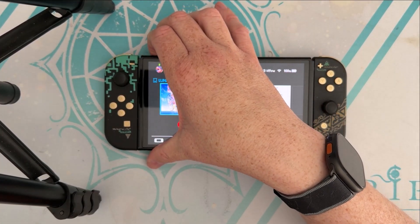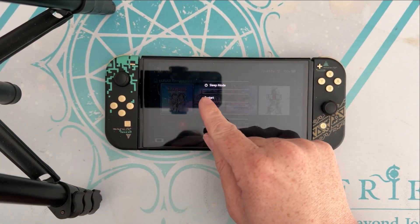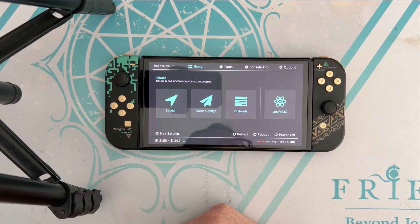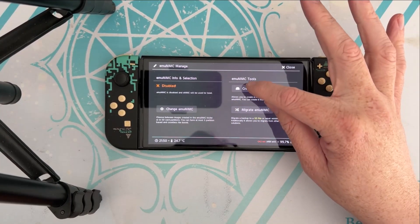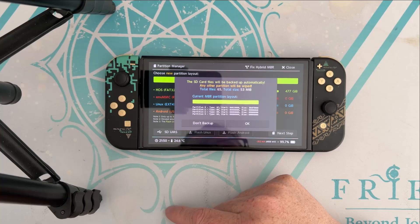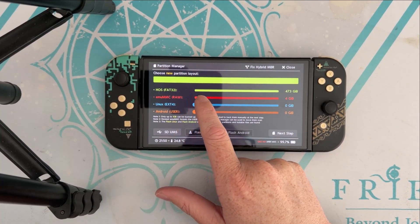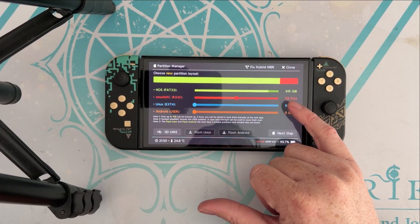I'm going to reboot it, which will bring us back to the Hekate menu. Now I'm going to go to emuNAND and create one. We're going to do SD partition because this is going to format the SD card the correct way it needs to be set up. The OLED switches have 64 gigabytes but you're going to want to do 58 right there.